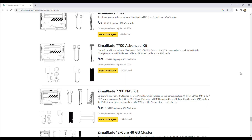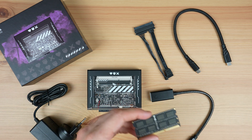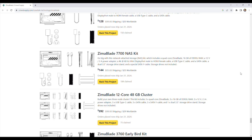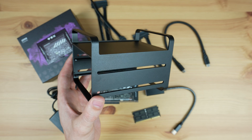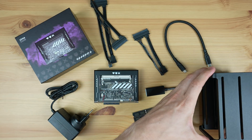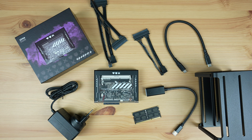They also offer an advanced kit for $128, which adds a power supply, DisplayPort adapter, and 16GB of DDR3 RAM to the standard quad-core kit. There's a NAS kit for $144, which is the advanced kit with a dual 3.5-inch storage drive stand and a SATA cable. And finally a cluster kit for $392, which is essentially three advanced kits but also includes a storage drive stand and some cables.